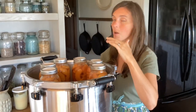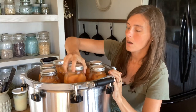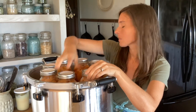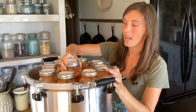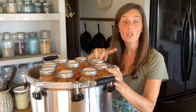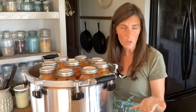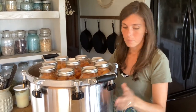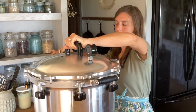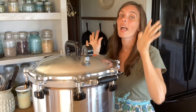Once it reaches its pressure, I'm going to process these at five pounds of pressure for ten minutes. If you don't have a pressure canner, that's fine for peaches because you can do it in a hot water bath, and I'm going to do a separate video on hot water bath canning to go through the basics. So let's put the lid on — there we go — and we're going to let these process.